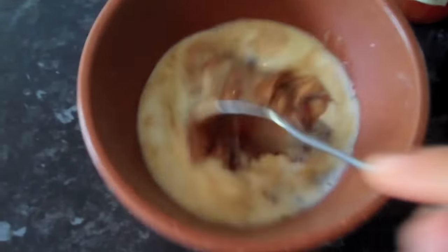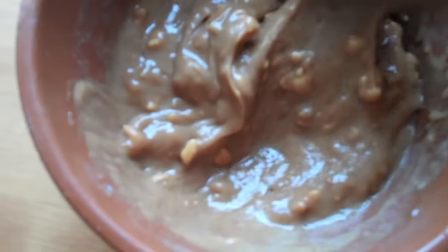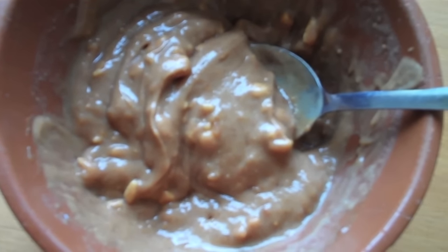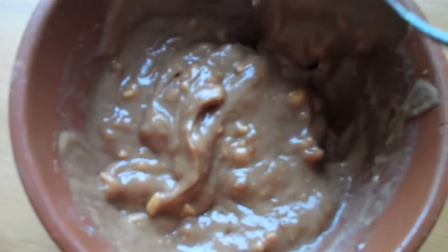And then you're basically just going to mix it all together. When you're done you'll be left with a thick sauce like this that tastes really super good. And you can basically use it on anything you want — you can use it in wraps, you can use it in pasta, in noodles, anything you want. And it tastes really good.